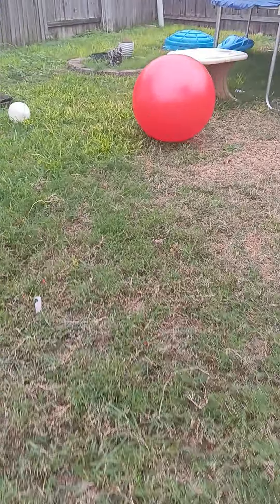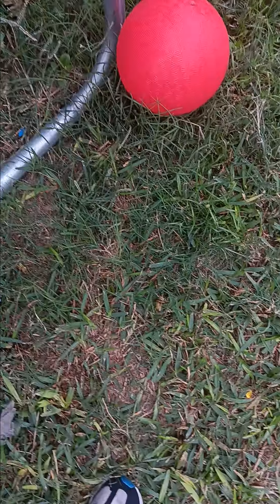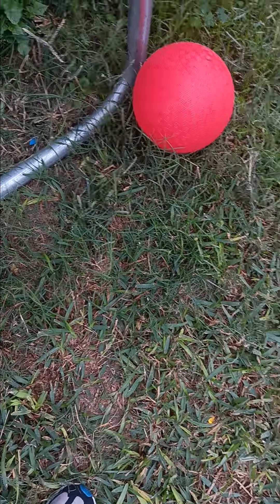This is how far I threw the red ball. This is how far I threw the normal red ball. This is how far I threw the tiny red ball. And this is how far I threw the orange ball. There's a lot of red balls, okay.